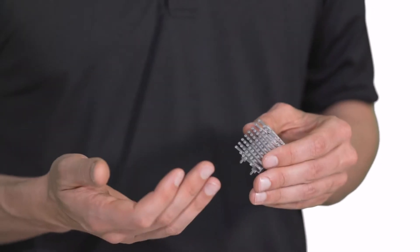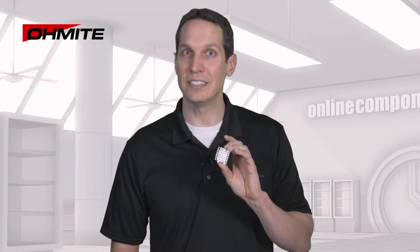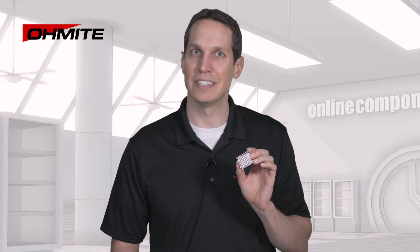Here is an example of the PV series of heatsinks — this one in particular is a PV-T2X-38E. The only difference between the PV and PA series is that the PA series of heatsinks is anodized black, whereas this series is not.